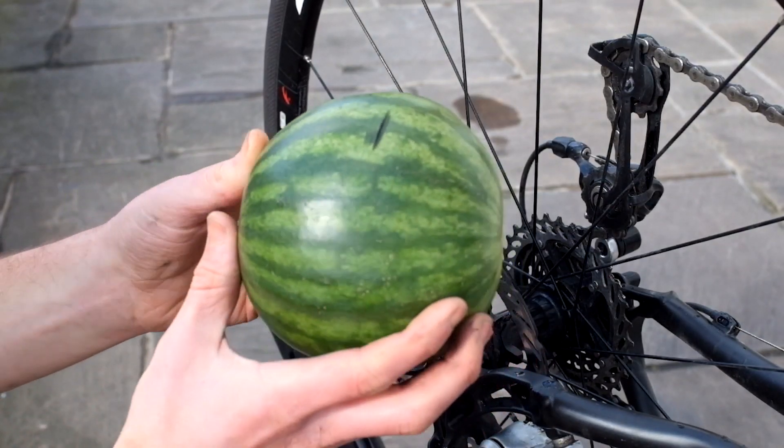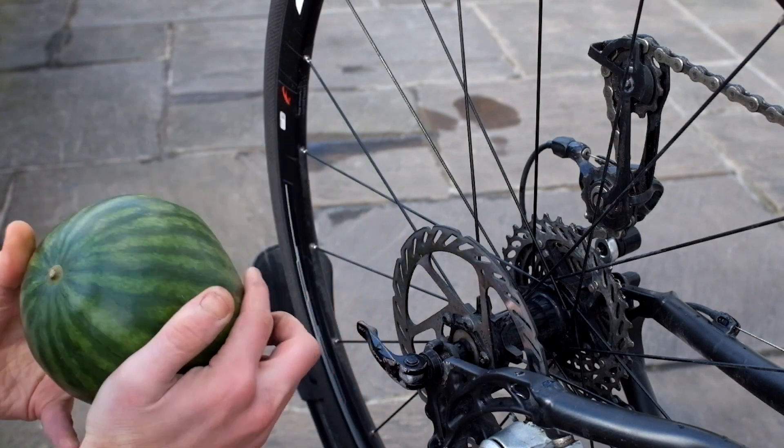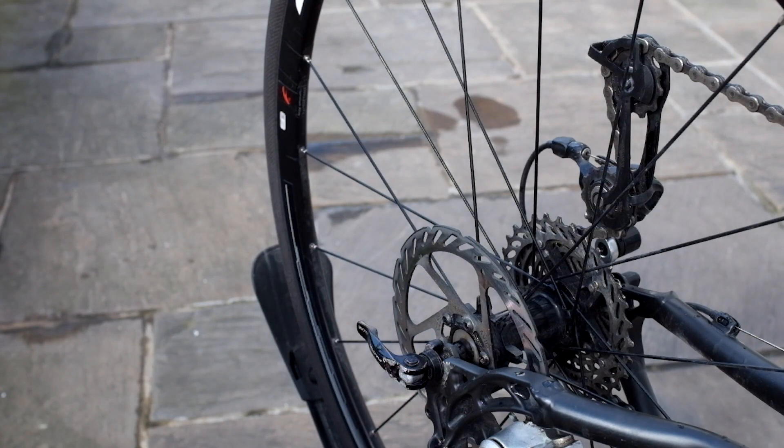That was an anti-climax. That's all it did. Not that I would want that on my head, but you'd have to hold your head against the disc brake for a long time.